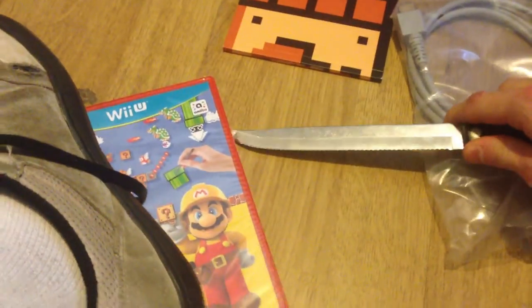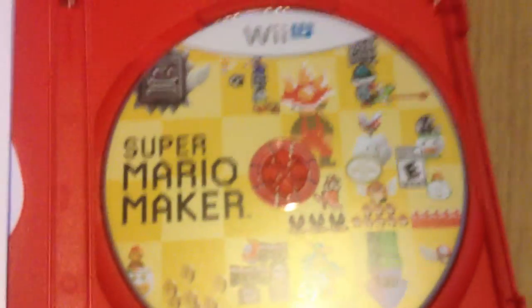Opening the case — I've nearly stabbed right into it. I'll use my mouth to help pry it open. There we go. It's the disc, and more manual. And yeah, that's pretty much the end of the unboxing.